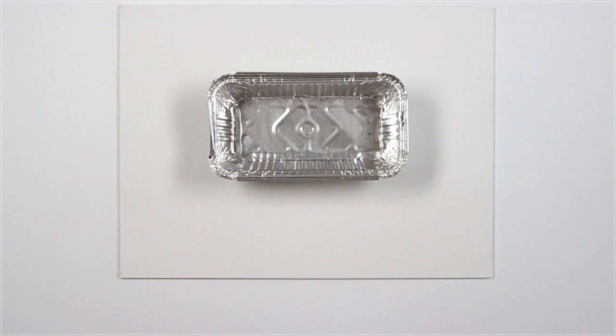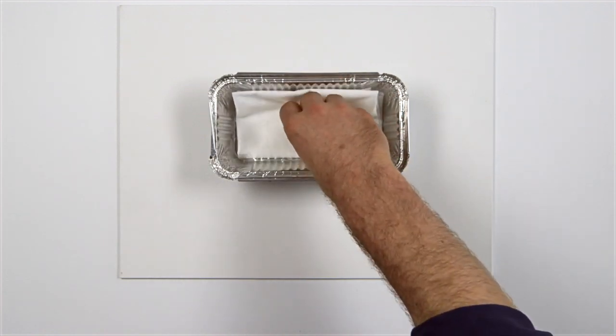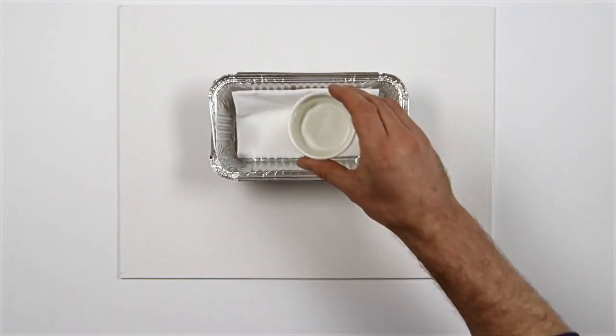To keep your brushes moist during the painting session, without distorting the tips, use this simple setup: a foil tray or shallow dish, a paper towel, and some water.